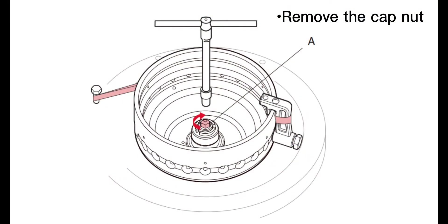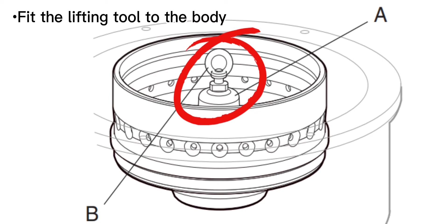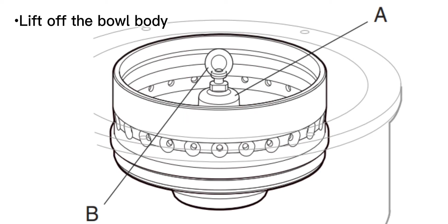Remove the cabinet. Fit the lifting tool to the body, then lift off the bow body.